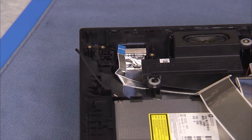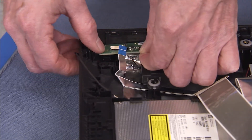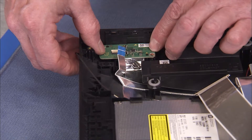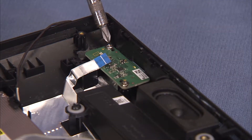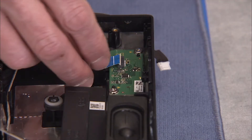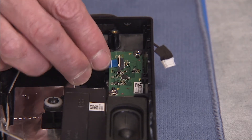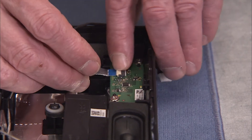To replace the card reader power button board, place the holes of the board over their pins and secure the board to the rear cover with its two Phillips number 2 screws. Insert the flat ribbon connector into its socket on the board. Flip down the latch to secure the connector to the board.